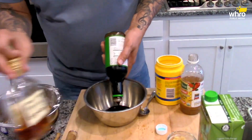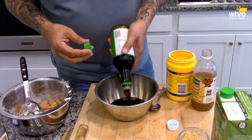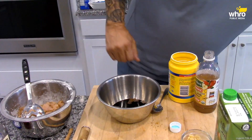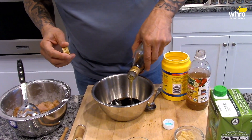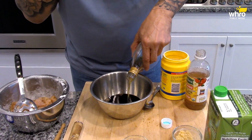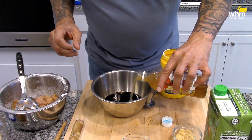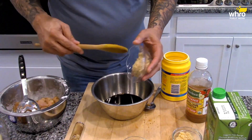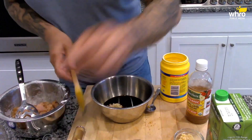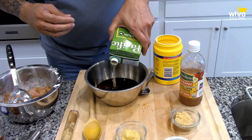Now let's make this sauce. It's a third-cup recipe. Got about a third cup of some soy sauce — I use low-sodium soy sauce. About a third cup of this cognac. A little bit of apple cider vinegar, a couple tablespoons of that. I'm going to add some brown sugar, about three tablespoons. And about a third cup of chicken broth.